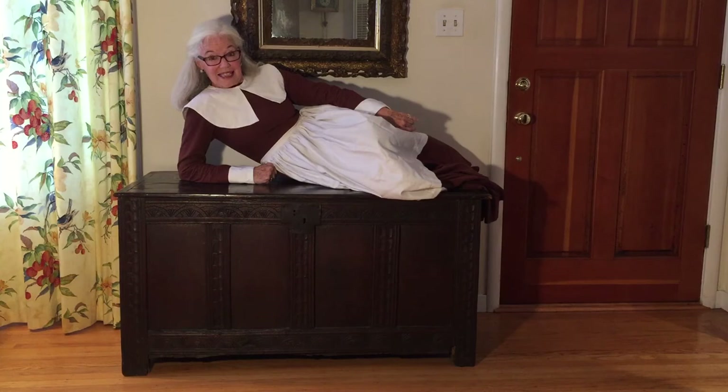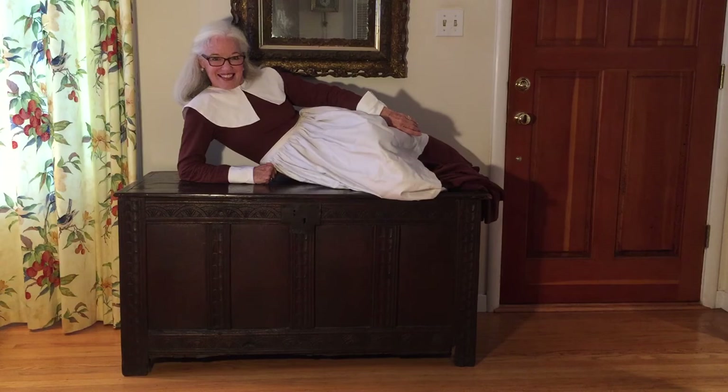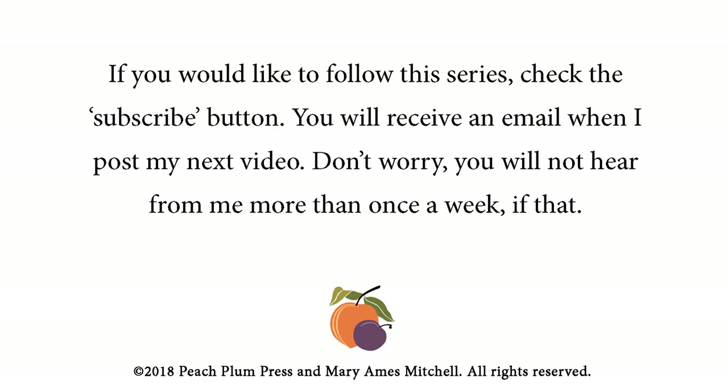Anyway, that's what we're going to do next — I hope you stay with me. If you have any comments or suggestions, put them in the comments below, and I'll talk to you next time. Thanks. If you would like to follow this series, check the subscribe button below — you will receive an email when I post my next video. You will not hear from me more than once a week. Till next time.